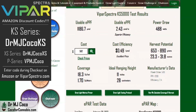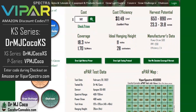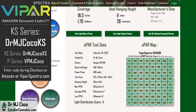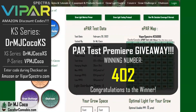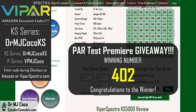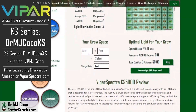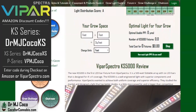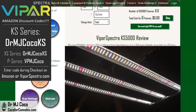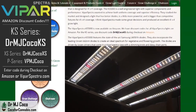The KS5000 has many advantages over competitive fixtures — better diodes, a little more power, and it's bigger. I think it was smart to make the frame 40 inches square. The winning number in the PAR Test Premiere giveaway is 402 — congrats to whoever guessed the closest number. If you missed the premiere, be sure to subscribe to my channel so you don't miss the next one.